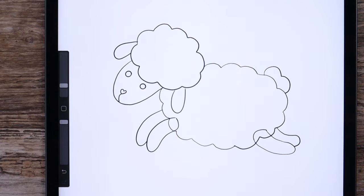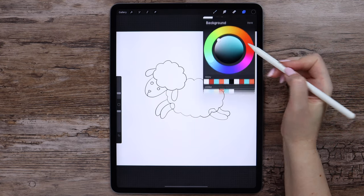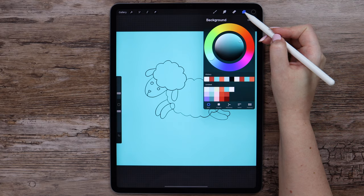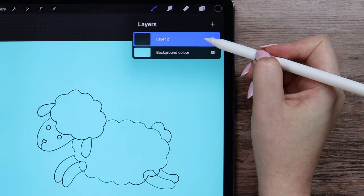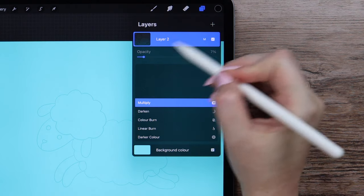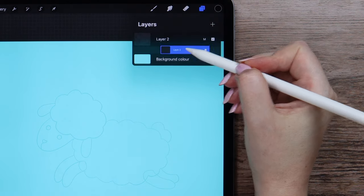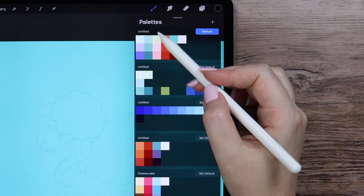The sketching part is complete. We can proceed to coloring. First, let's change the background color into this bluish from the color palette. I will set the blending mode of the sketch layer to multiply, reduce the opacity to 7%, create a new layer and place it below. Let's go to the color palette and select the slightest green color.